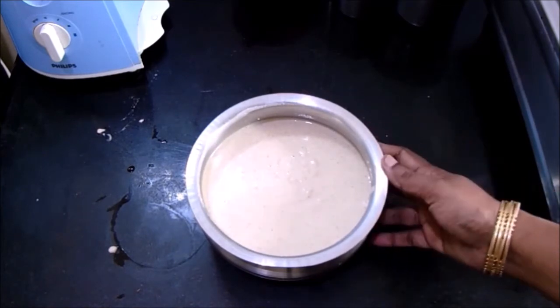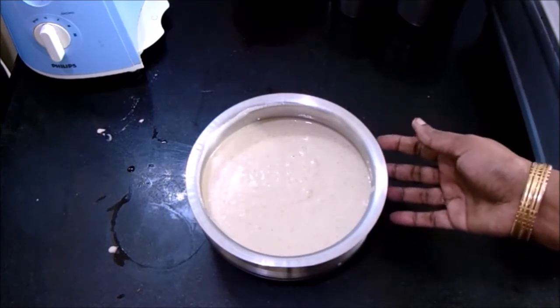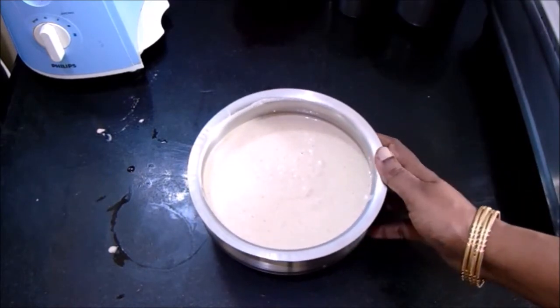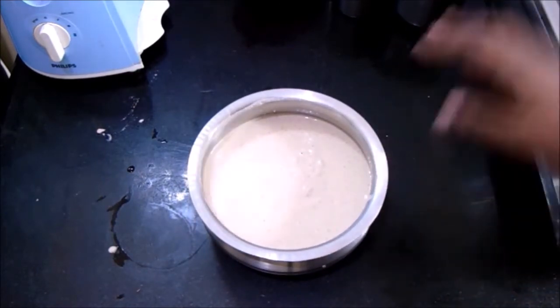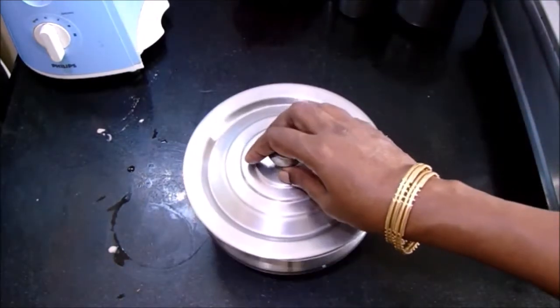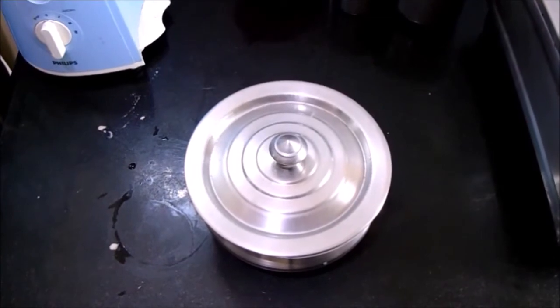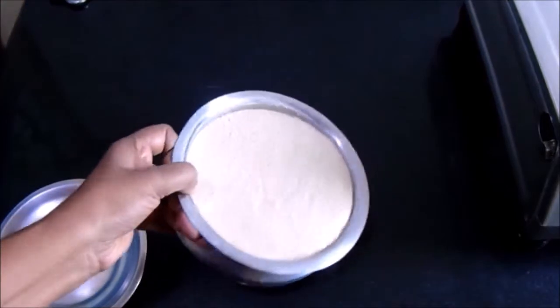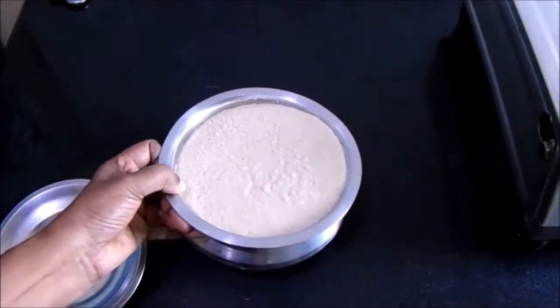The batter now fills about three-quarters of the vessel. Let's ferment it for about four hours. After four hours the batter has fermented well and is now up to the brim of the vessel.